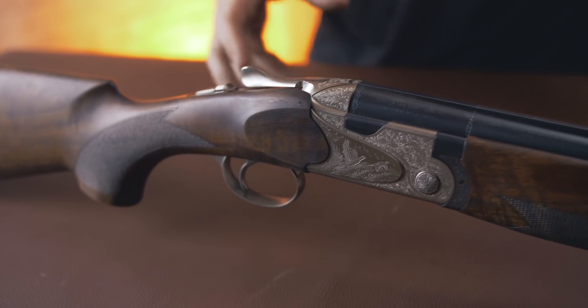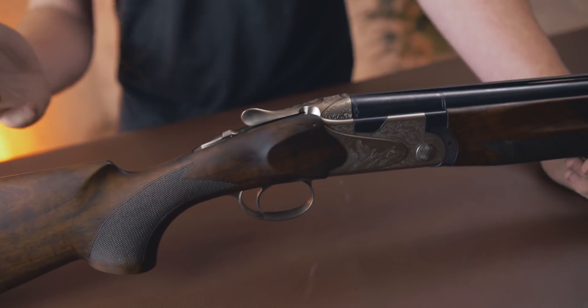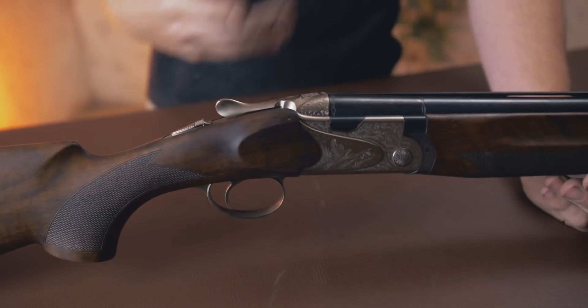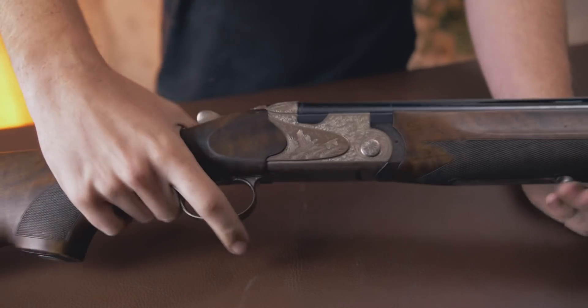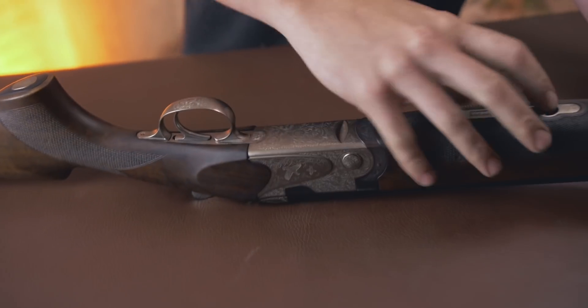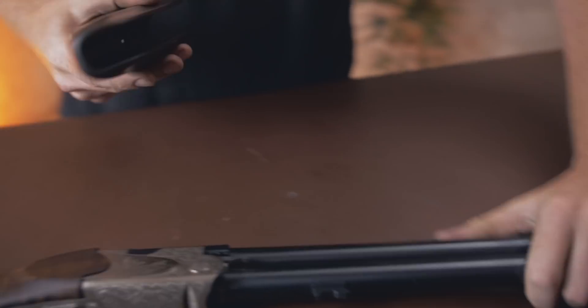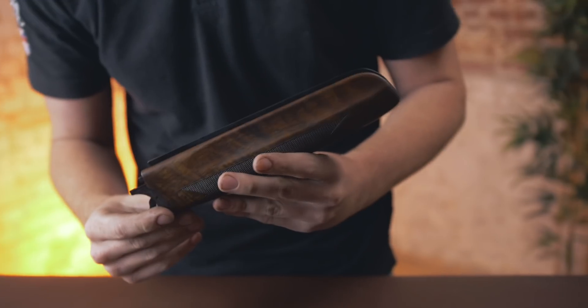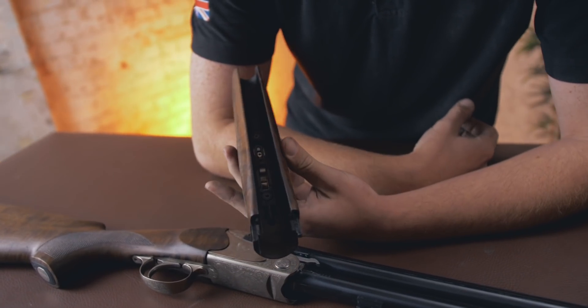A lot of people were catching up with them in terms of quality. It's just business — development. So they came up with a complete change of direction: new technology, new ideas, new thoughts. Let's talk through some of them. Let's start with the forend. The forend has nano-ceramic coating, which is quite cool.